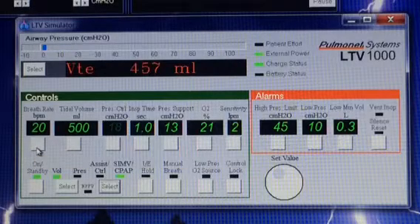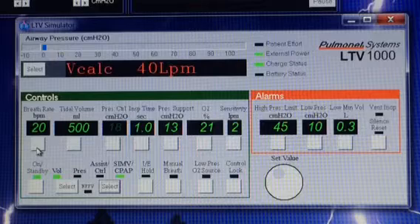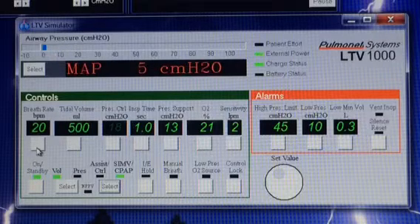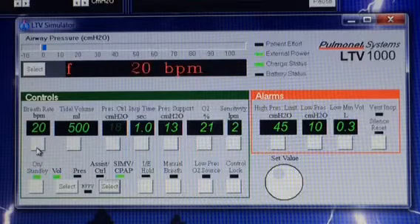The SIMV is a weaning mode. That means we expect these people to be weaned off the ventilator. They have the ability to take a breath on their own, and usually they've been on the ventilator for a little while. We want to build their muscles back up, build up their endurance, so they can breathe on their own again and have their trach tube or endotracheal tube removed.